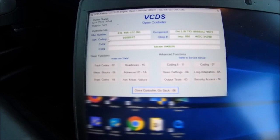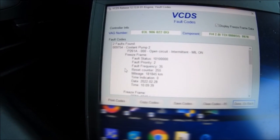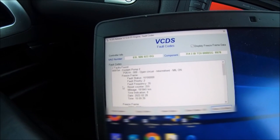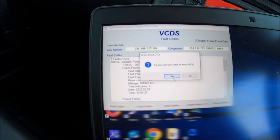I know some of you are code junkies so here you go - two faults found: cooler pump two, code P261A-000, open circuit. So in theory we're going to clear that now. Clear codes - yes. No fault code found.